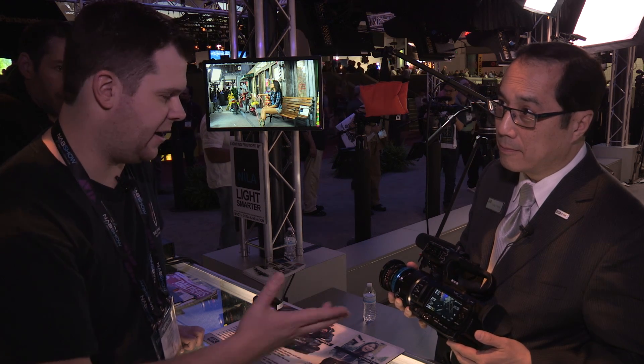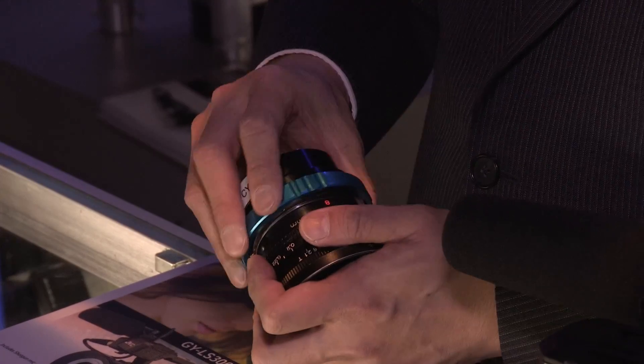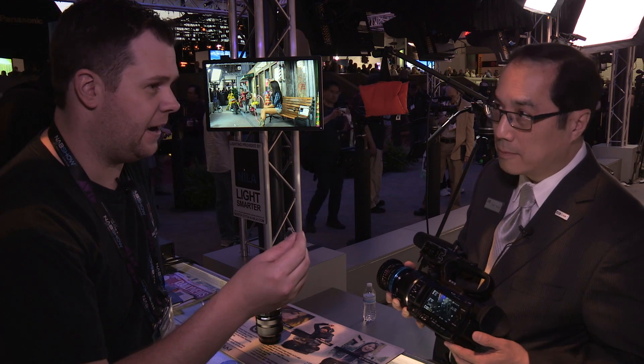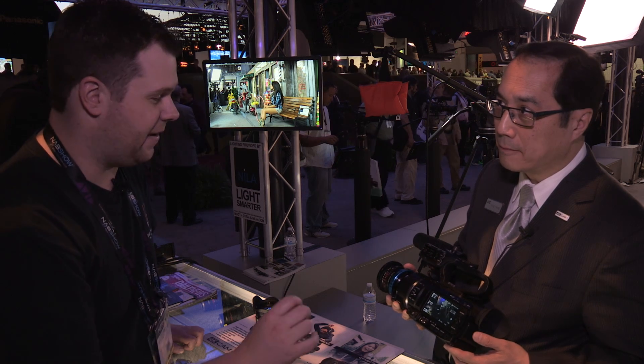That's amazing. The advantage is that you have basically just a dumb adapter on there — you don't need something like a speed booster to make everything match. You don't need a glass element in there which could add some aberration into your image. You're just coming straight through that vintage, great-looking lens, and you're able to sample a smaller portion of the sensor to get the image. That is a fantastic feature that I really haven't seen anywhere else.